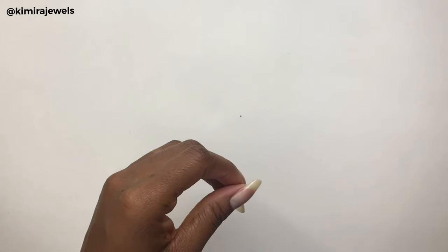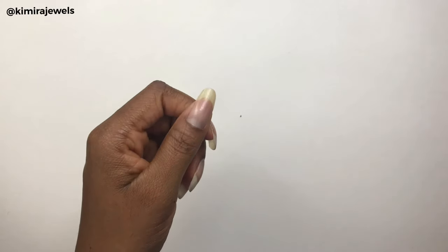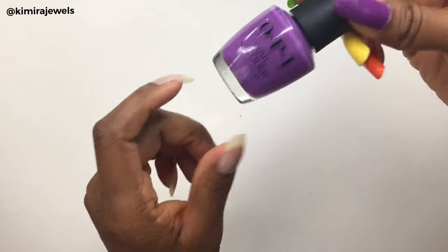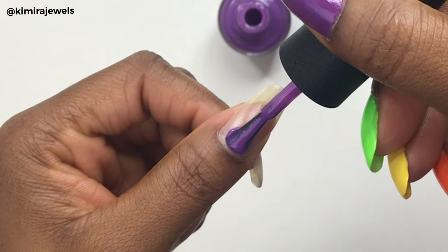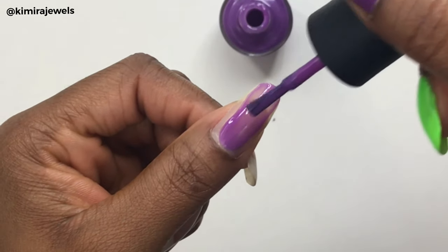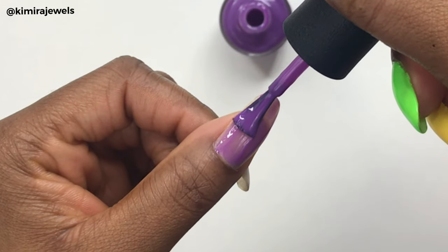Now let's get started. I've already put on the base coat to save time, so I'm going to start with this purple color on my thumb. I purchased most of these from Sally Beauty. I found when I was doing my other hand that I had to use two coats because the color is very light.